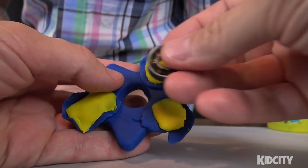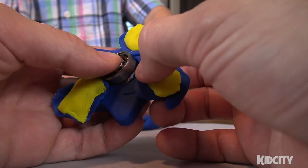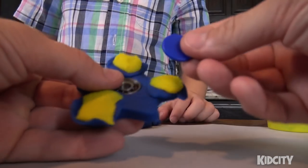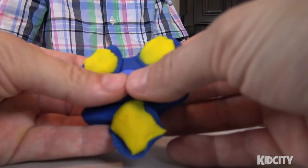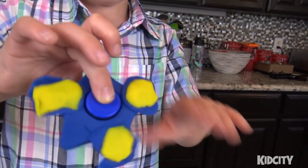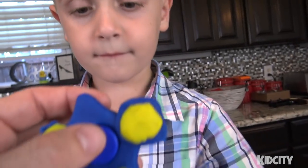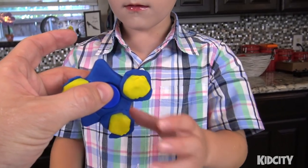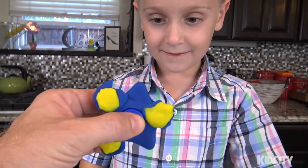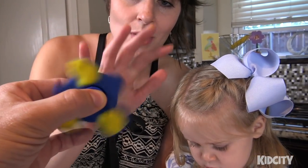We're going to pull this apart just a little bit so we can fit the bearing in - not too much, we don't want to stretch it. Let's put the caps back in and let you do the honors. Very carefully - that's Little Flash's play-doh fidget spinner! It spins! Look at that!